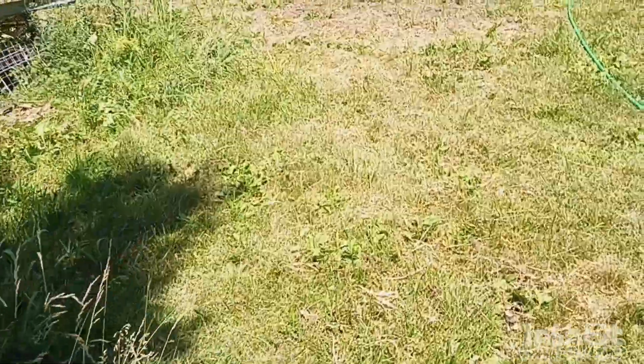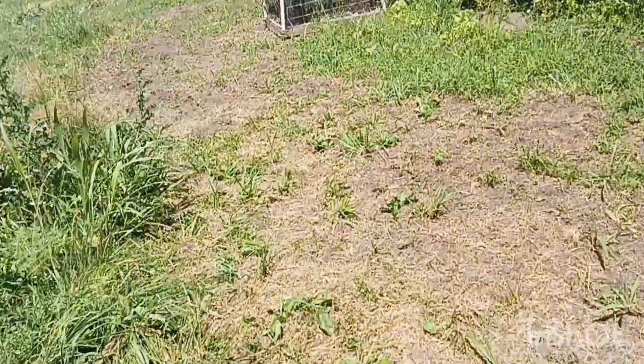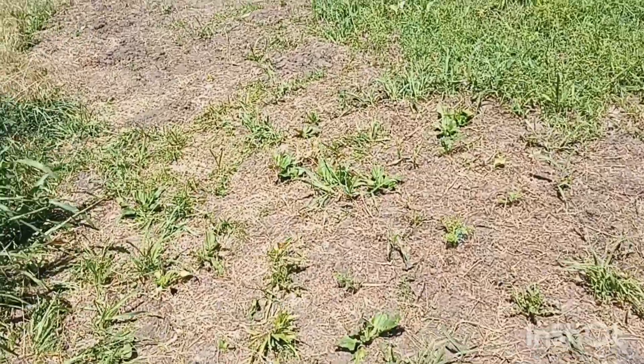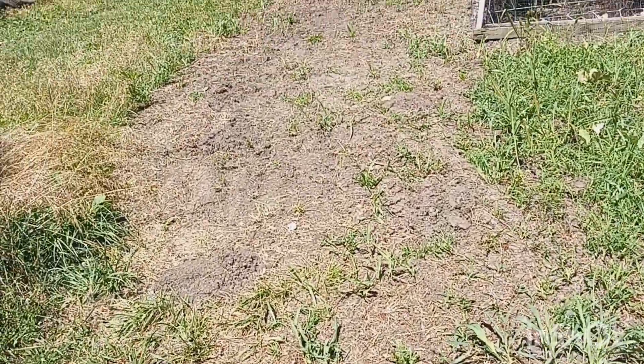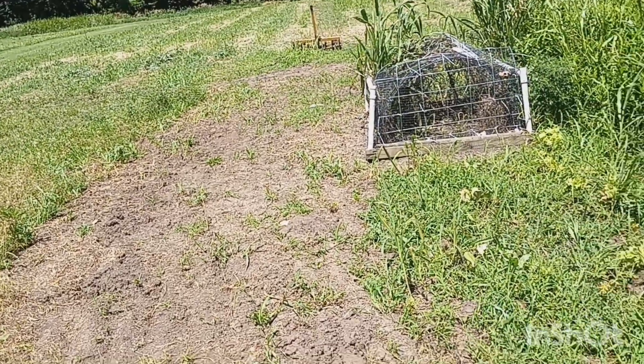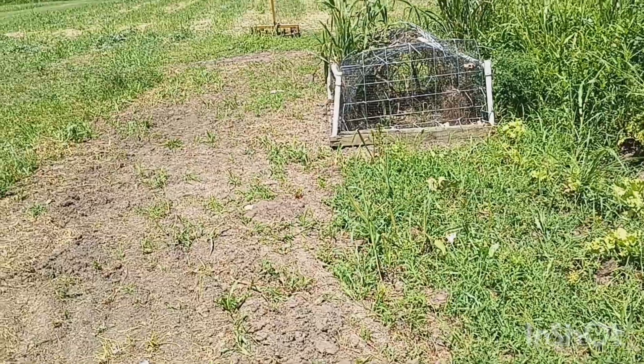I've planted squash — spaghetti squash and butternut squash — and I don't think they're popping up yet. No, they're not, but they're in this area. And then I planted cucumbers around that cage, so we'll see how that turns out.